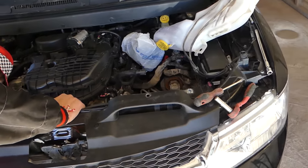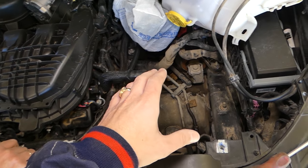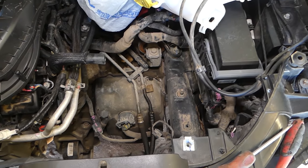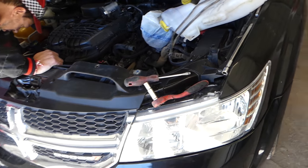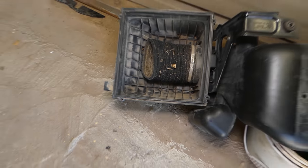First, what you need to do is remove your air box out of the way. This is where your air box is. It doesn't matter if you have a four or six cylinder engine — the procedure is the same. You have to remove your air box. As you can see, we've already removed it. This is the air box lid, and the whole assembly is right here.